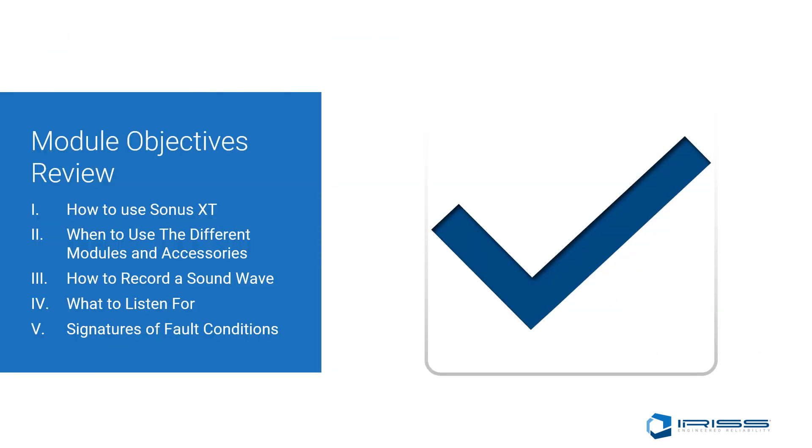In this module, we covered how to use the Sonus XT, when to use the different modules and accessories for test applications, why the use of a VPDS or PDS port is a benefit for electrical inspection, how to record a SoundWave, what to listen for when using an ultrasound device, and some signatures of fault conditions that can be determined when using sound analysis software.